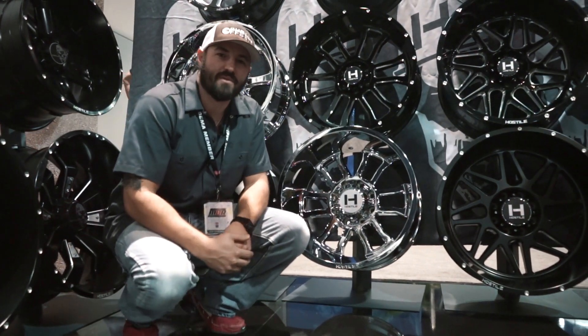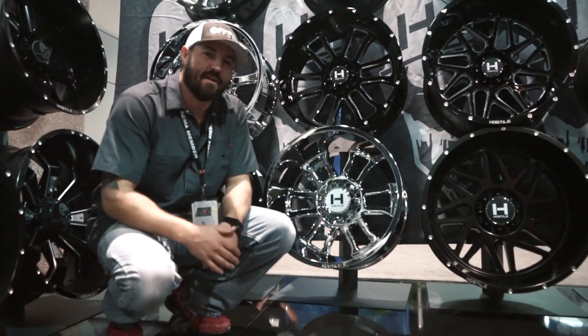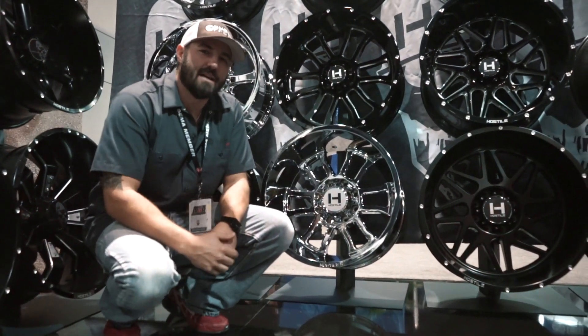Found our way over to the Hostile booth. We're gonna show you some of the hot wheels that they've been running since last year, and then some of the new wheels that are actually coming out this year, and we should be able to see by spring, summer time.